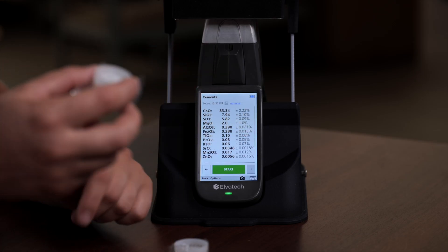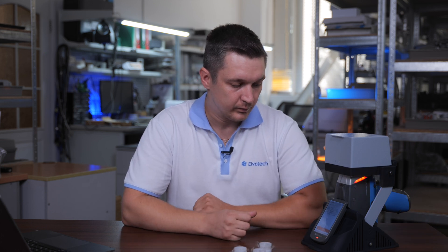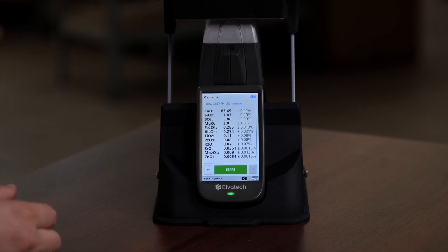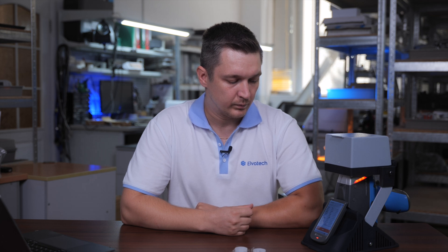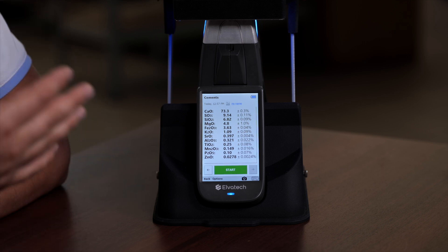And now we will place our third sample, close the lab stand, and push the start button – 10 seconds. Then we will place the fourth sample and start the analysis. As you have seen, we just performed the analysis of four samples and it took us only one minute to analyze all four samples.